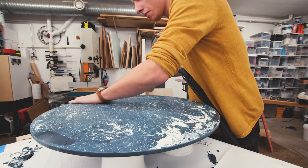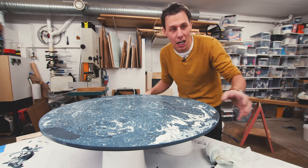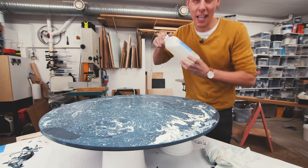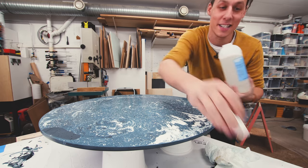Before we get started on the base, I'm just going to quickly seal everything up with some penetrating sealer from jesmanite. A couple of coats of this will make sure the surface is nice and protected.